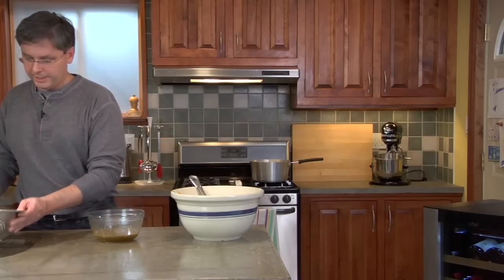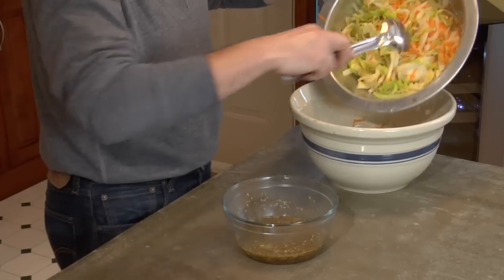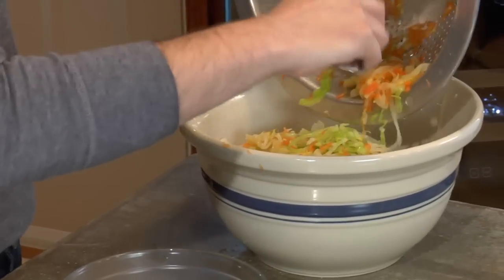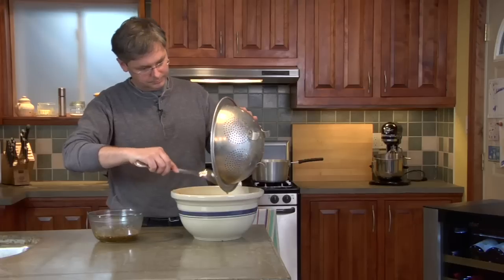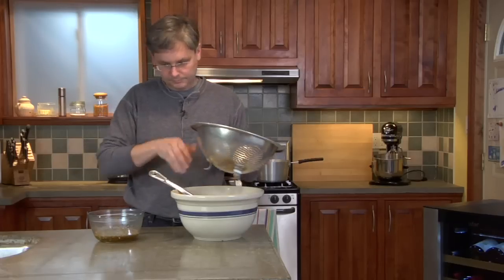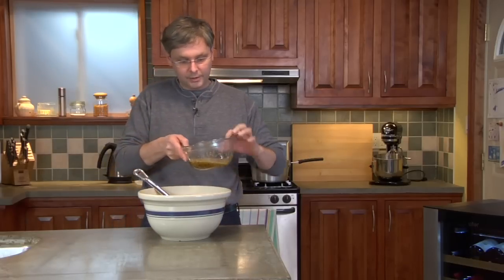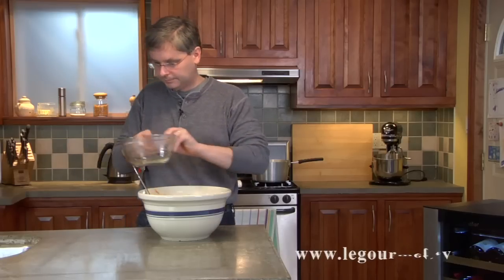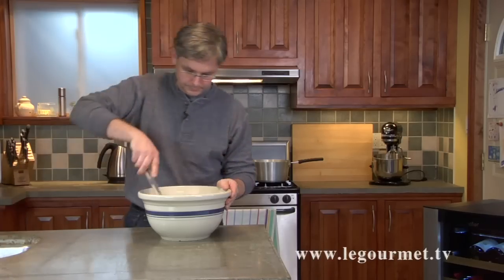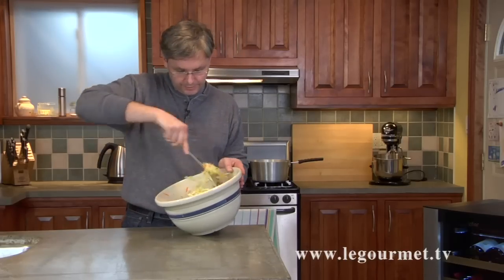Our cabbage, onion, and carrot mixture is pretty well drained, so put that back into the bowl. Then we just pour our water-vinegar mixture over top and give it a stir to mix everything together.